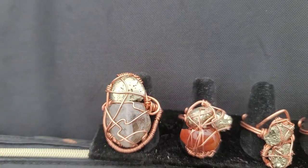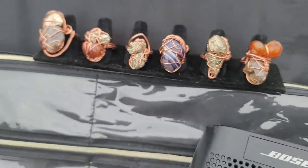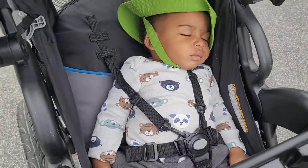And this is a carnelian with a pyrite. My little baby boy — he's still sleeping.